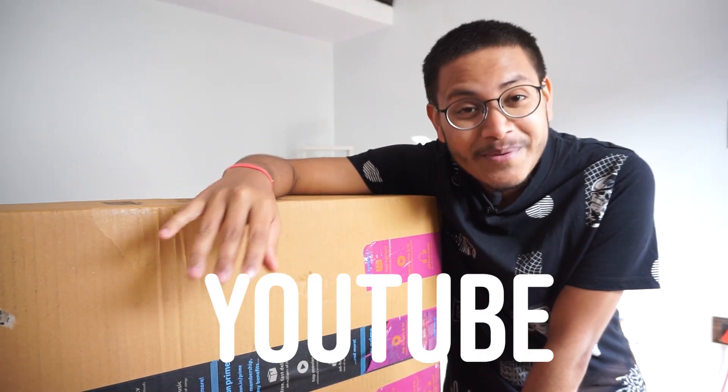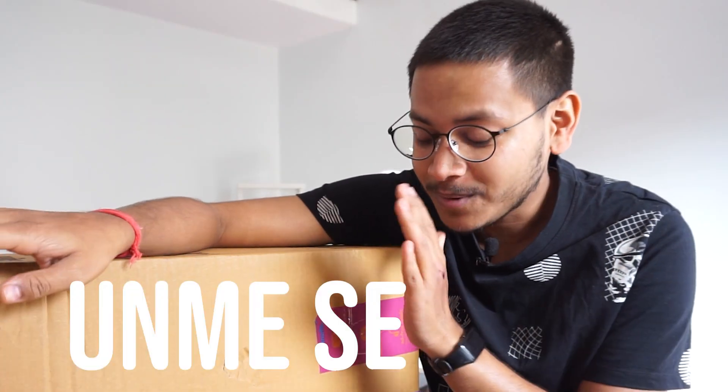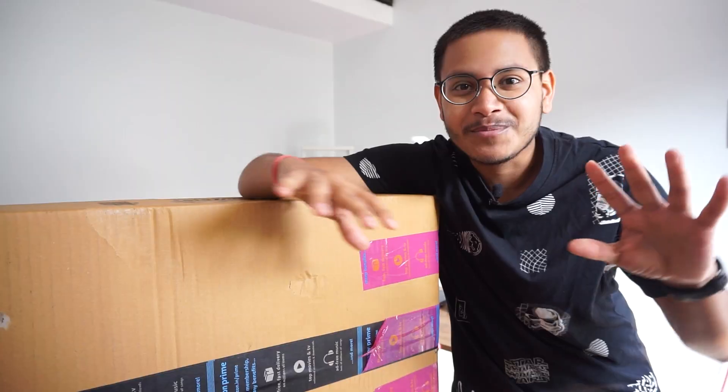Okay, so this is the biggest unboxing on YouTube now. The product is quite big. What is the excitement? What is the wonder? Let's find out.